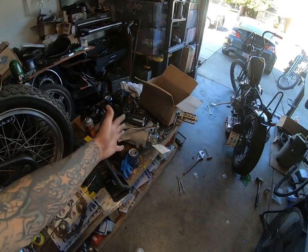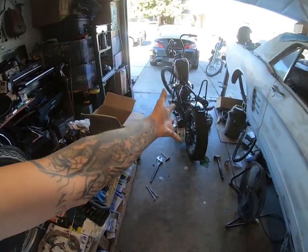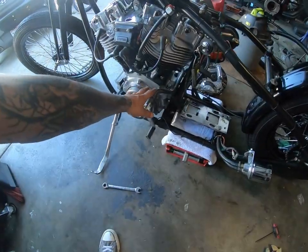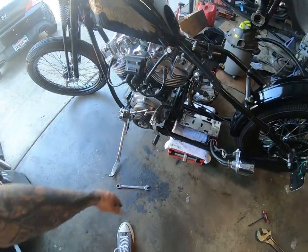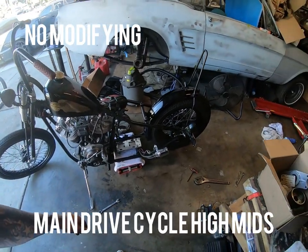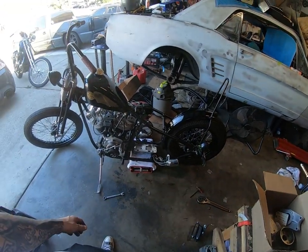Let's get started on putting the transmission back in. Not going to run it today because I still have to finish building up, mocking up, fabricating some parts for the high mids. But let's get that transmission in today, shall we?